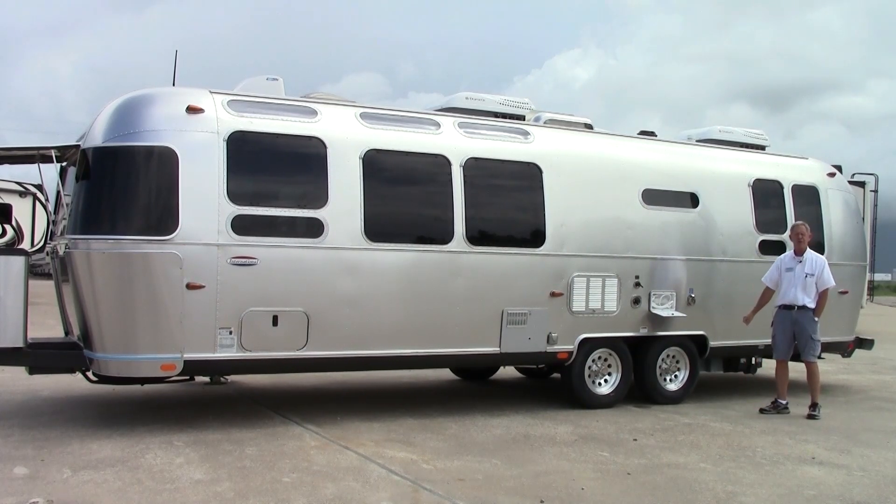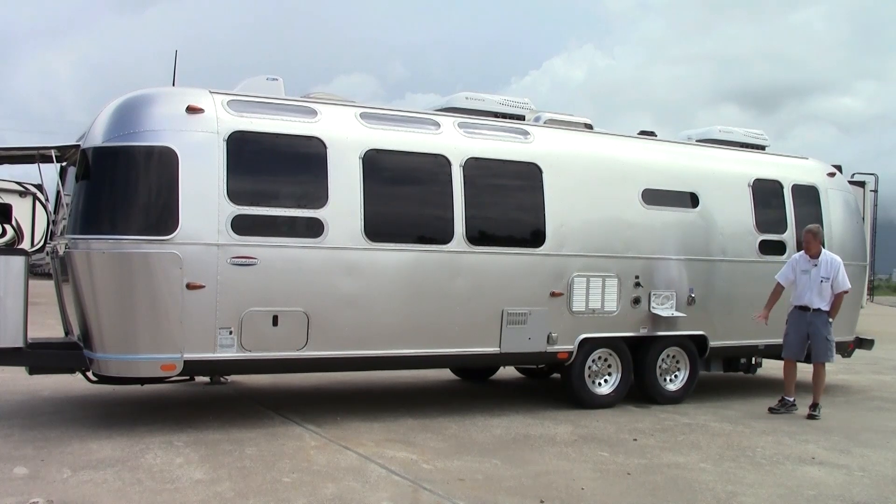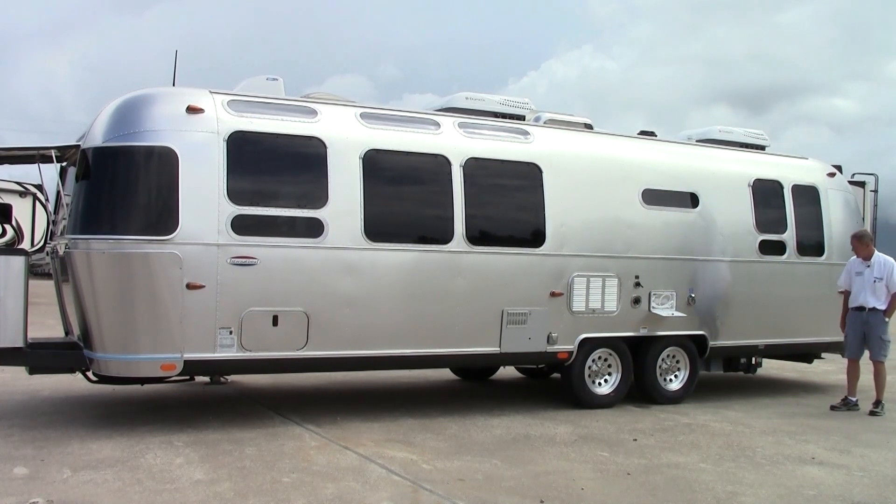You do have your real nice aluminum wheels, a real nice little feature, and they have Goodyear Marathon tires on it also.